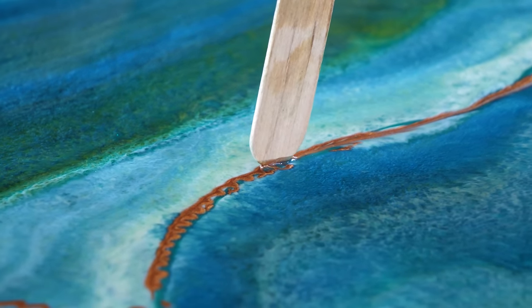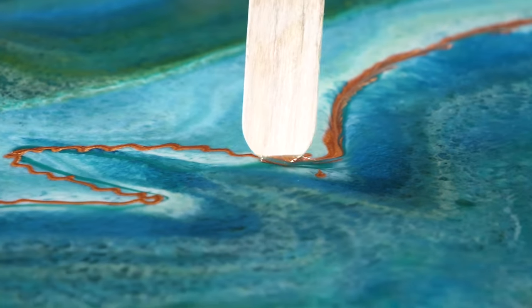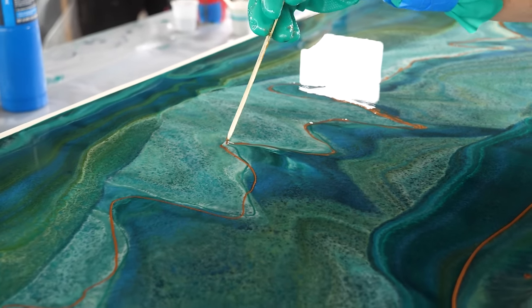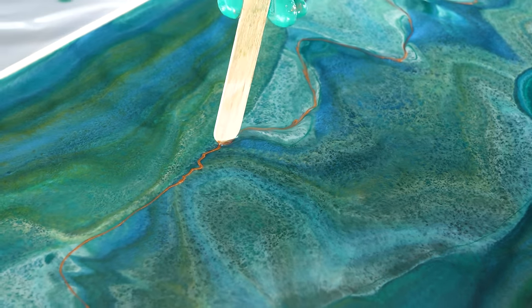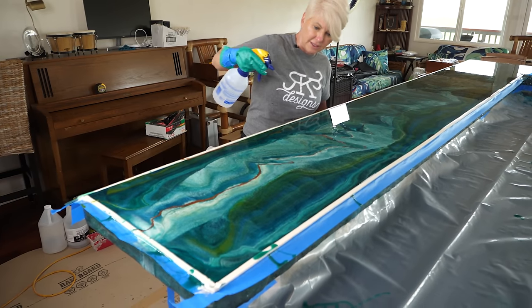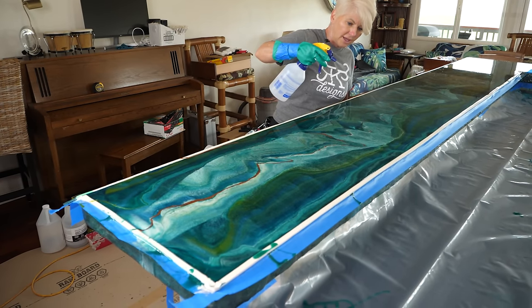We taped the perimeter of these counters because we're using so much epoxy — we want that to gel up a bit before peeling it off so those beefy edges get coated perfectly. If we were doing the melded marble look and not the dirty pour, we wouldn't have needed to tape off those edges.